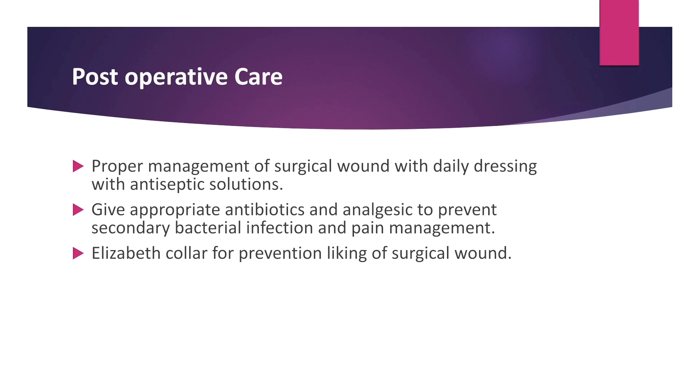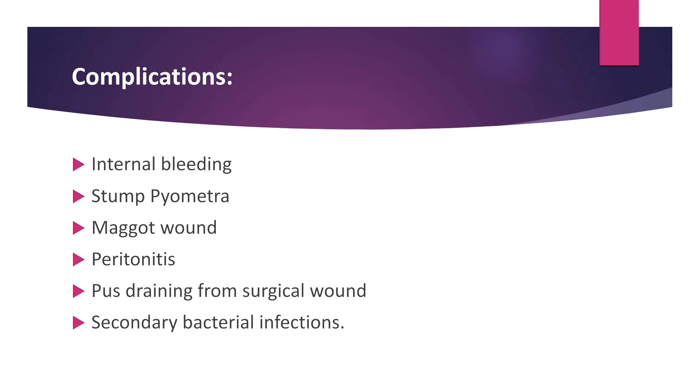For post-operative care, perform proper management of the surgical wound with daily dressing with antiseptic solution. Give appropriate antibiotic and analgesic to prevent secondary bacterial infection and for pain management. Apply an Elizabethan collar to prevent licking of the surgical wound. Complications of ovariohysterectomy include internal bleeding, stump pyometra, maggot wound, peritonitis, post-operative draining from the surgical wound, and secondary bacterial infections.